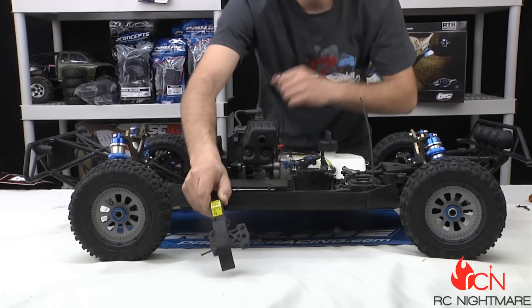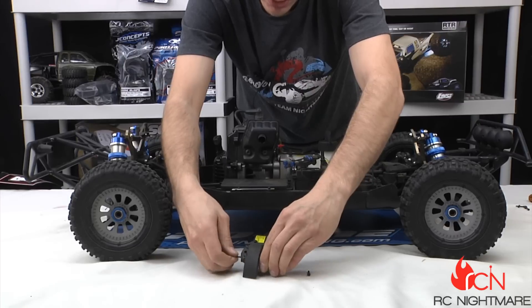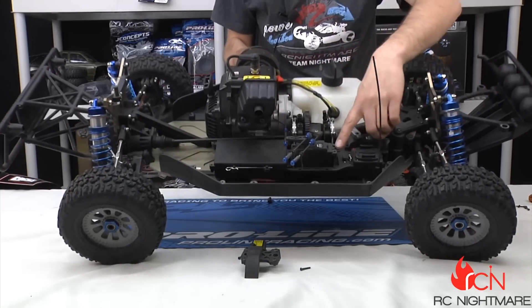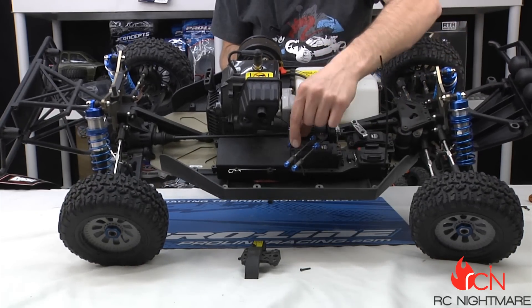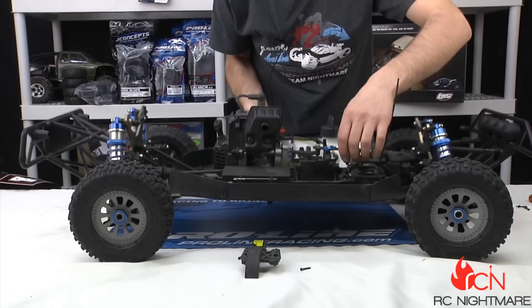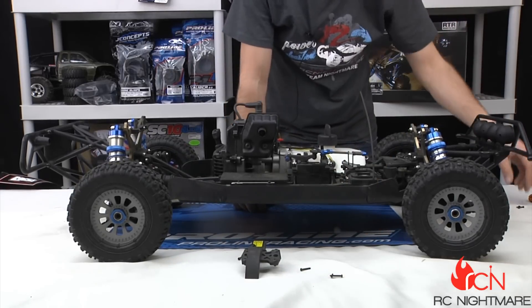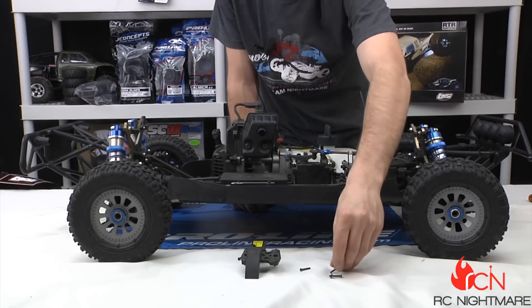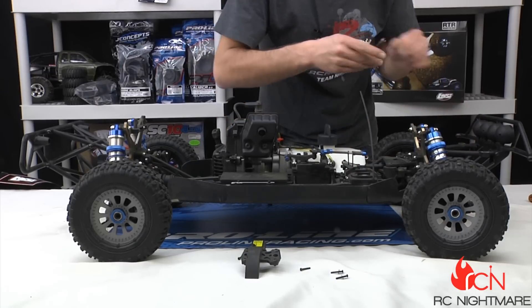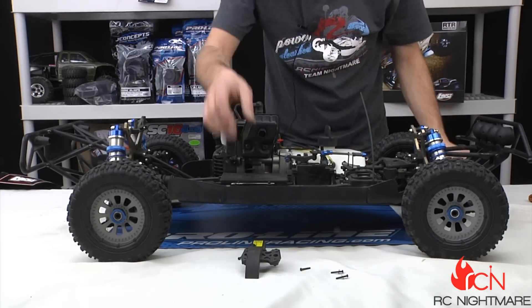Once you get those holes drilled, back these out. You're going to remove these two servo mount screws — got one here, there's one right there. Remove those stock screws and get some longer ones. This is the length I got, again about 20-something millimeters — the length doesn't have to be exact, just get it real close. That allows you to add these two tie rods from the servo mount to the holes we drill on the bracket.